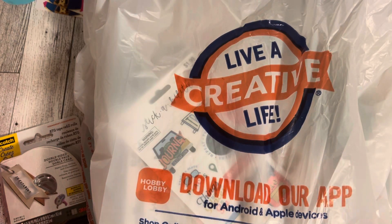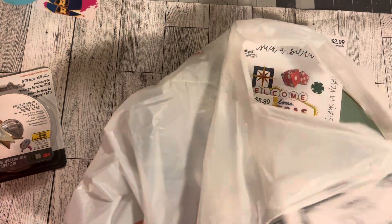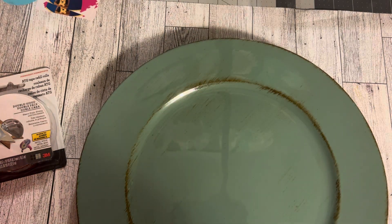Hi guys, welcome back to Estella Wilson Creations. I have a Hobby Lobby haul — it's not that big, but I still found some good items. We're gonna go over everything that I found and I hope you are going to stay and be along for the ride. Here we go!